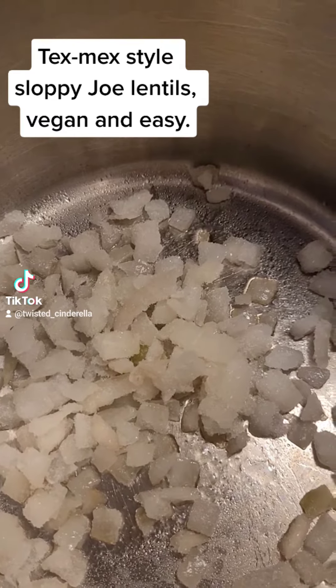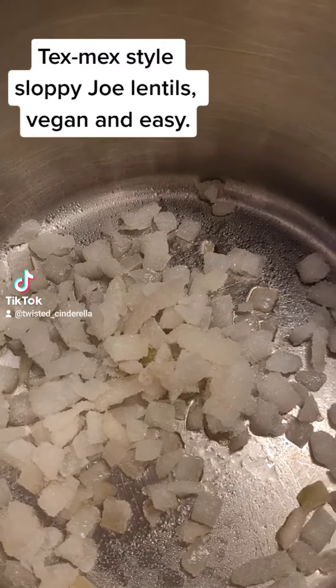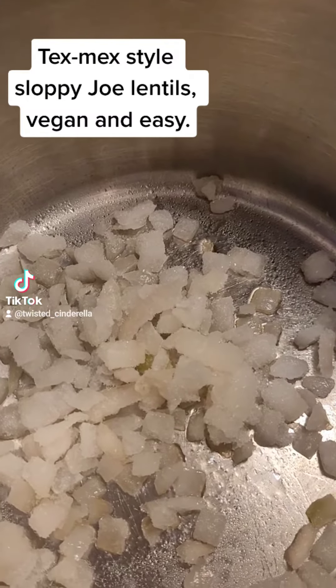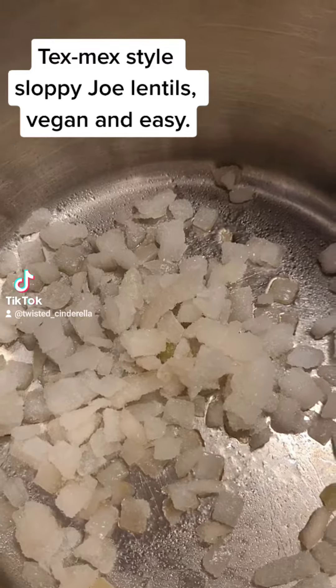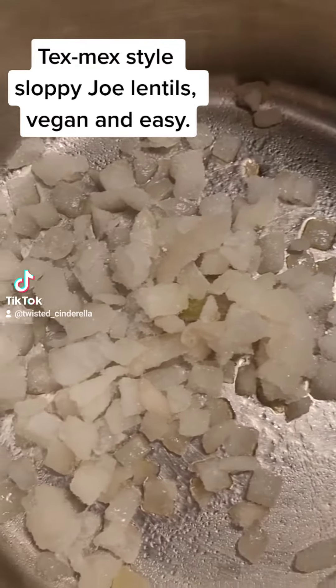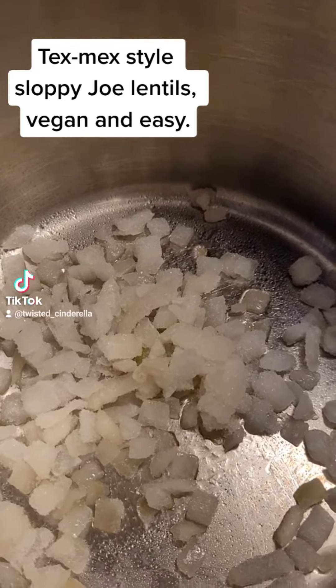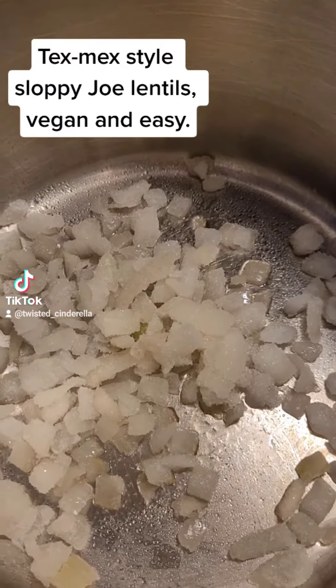I am making some lentils — it's kind of a cross between taco lentils and sloppy joe lentils. Right now I have onion in the pan, like one small onion, maybe a medium sized onion. And I'm going to put in a cup of lentils and about four cups of water.